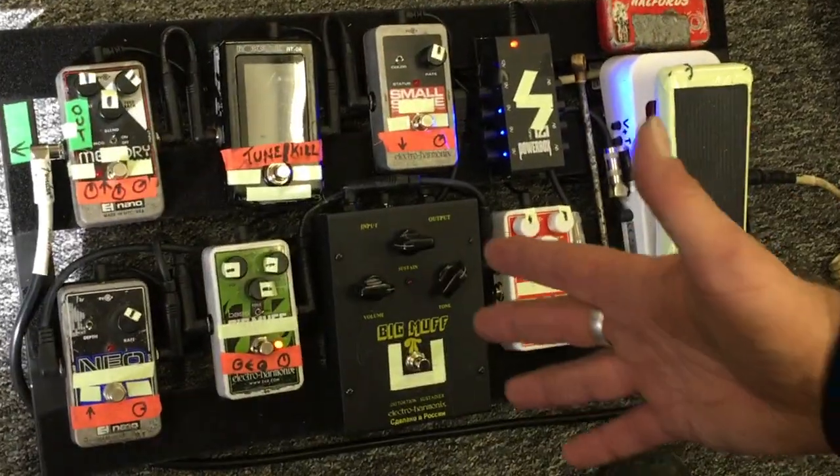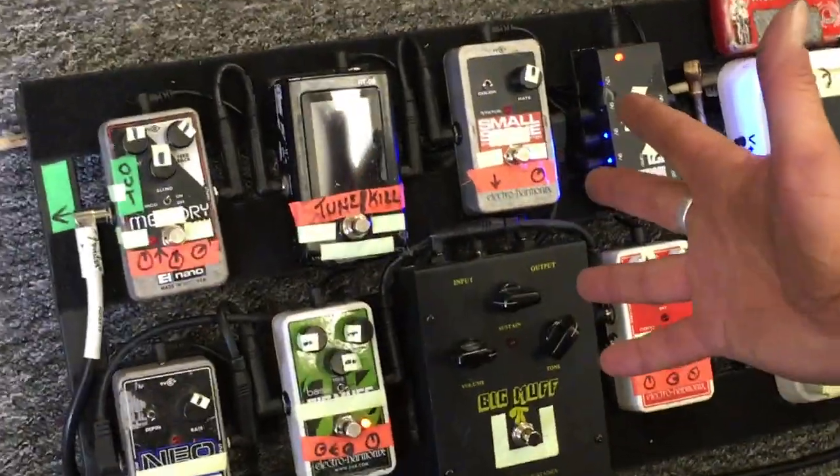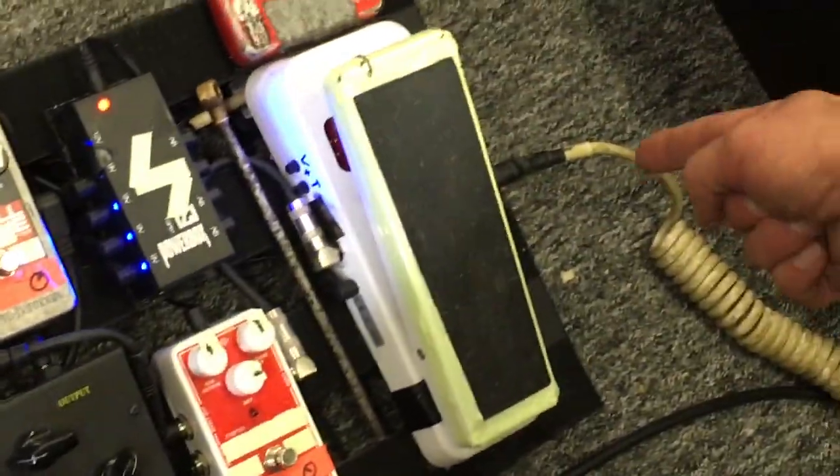This is my board, which is mainly Electro-Harmonix pedals, apart from Dunlop, and I've no idea what make that is, but it works. Goes in this end, comes out that end.